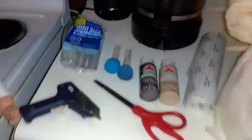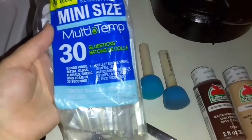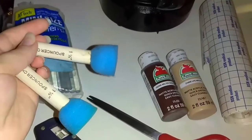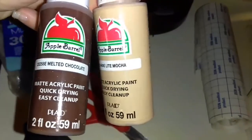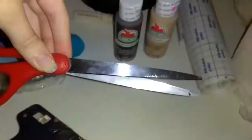The materials you will need are a baby doll of your choice, some glue sticks and a glue gun, paint sponges, paint in the colors melted chocolate and light mocha, scissors, sticky gauze, and some basic gauze.